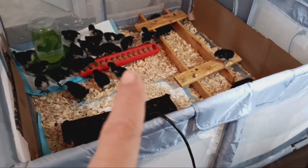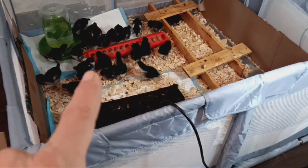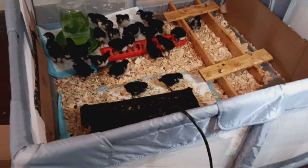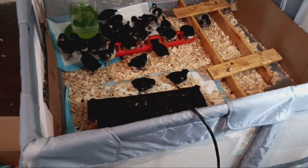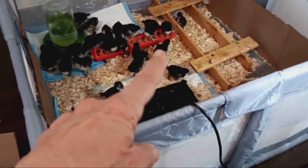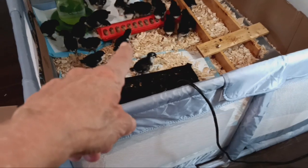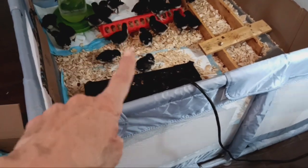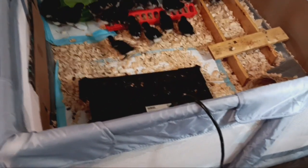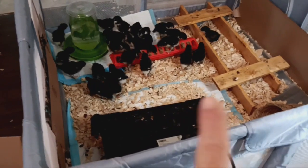I gave them a new feeder and a bigger waterer. They were getting so many shavings in there that I was having to dump it out and wasting it, so I just folded a pad in half and gave them one of those feeders. That one has a board screwed down to the bottom that raises it up some after they get a certain height, so they're big enough to reach in there.